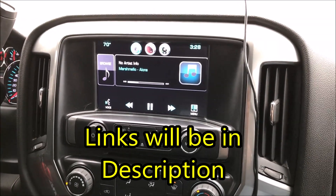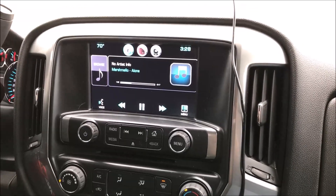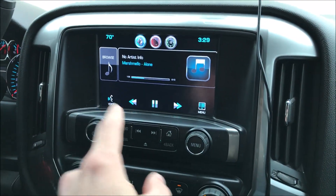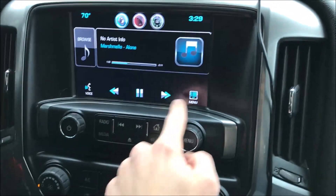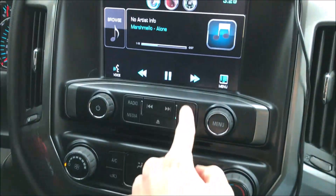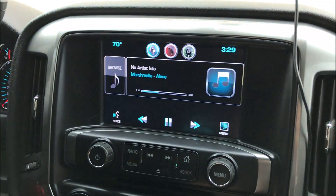Hello guys, I'm here with a video of my 2014 Silverado. I'm going to explain the upgrade from the 4.2-inch to the 8-inch touchscreen. As you can see, I do have full functionality — I can go to audio and everything like that.